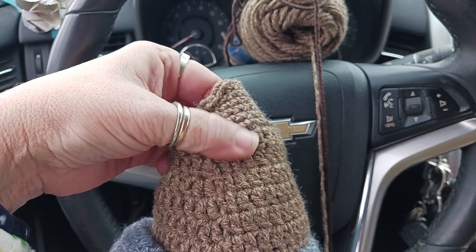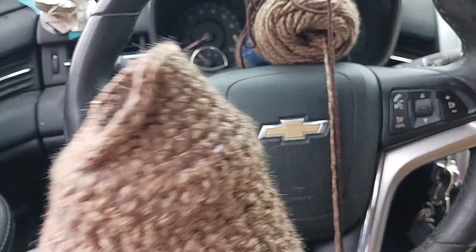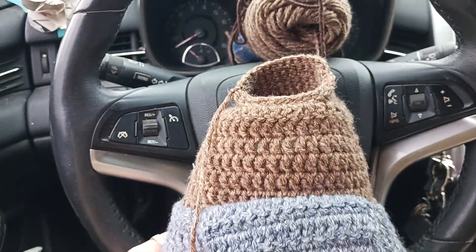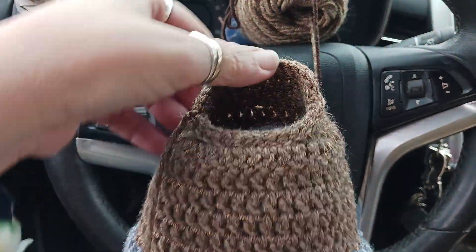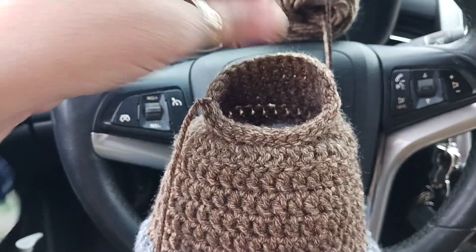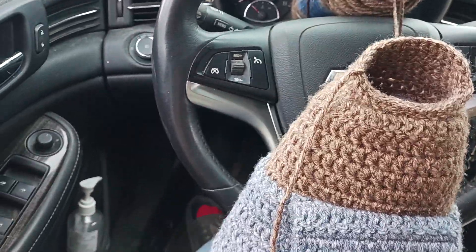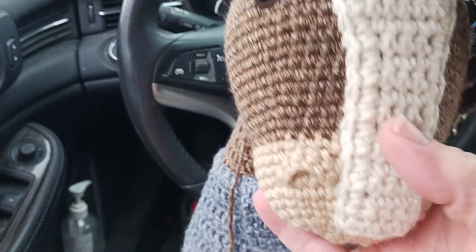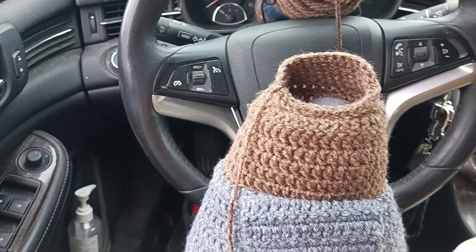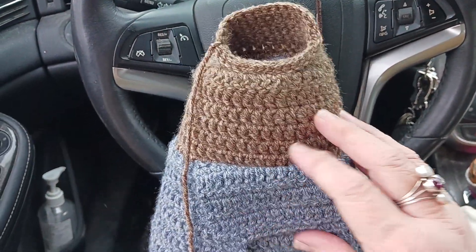Now I'm going to attach the arms. They do recommend on the pattern to attach the head last just to make sure that it looks right. But anyway, there it is so far — I have a headless horse, but not for long. It'll be coming all together here pretty soon, get the arms on and get this show on the road.